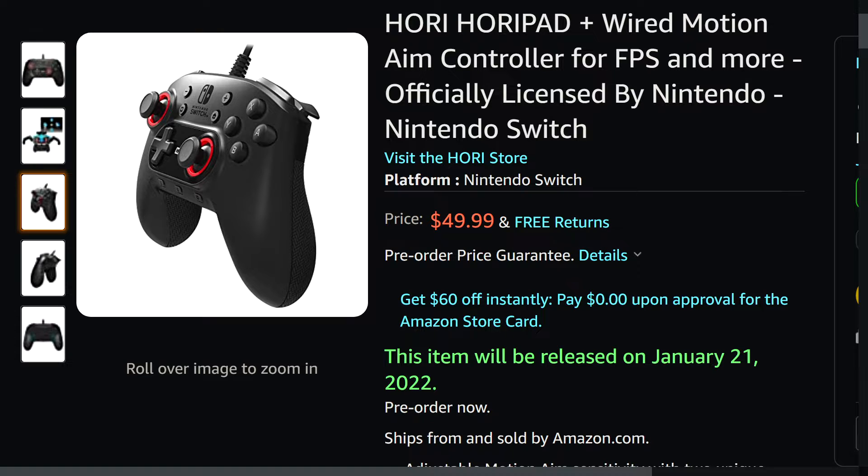I don't like clicking on sticks for the default input that's typically mapped there. This looks wonderful to me personally. If the Split Pad Pro Attachment doesn't ship outside Japan, I would definitely be interested in this — it looks like a fantastic controller. It's got texturing on the back and the back paddle buttons are recessed, so they're accessible but you won't press them accidentally. The form factor looks great.